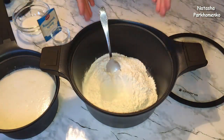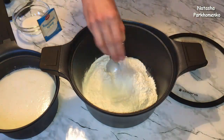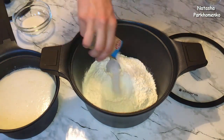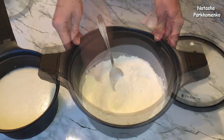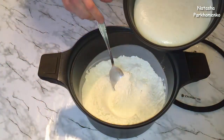Муку, которая осталась, я высыпала в кастрюлю. Сюда же добавляю соль, ванильный сахар, сахар, который остался, и все перемешиваю. К мучной массе выливаю опару и все хорошо перемешиваю.